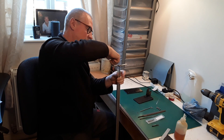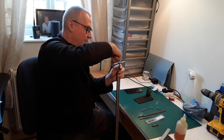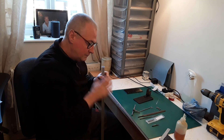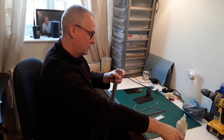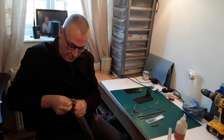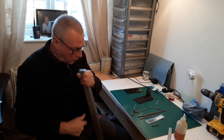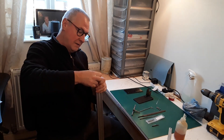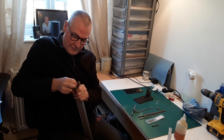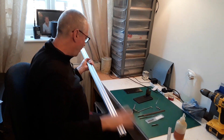So that's that done. We'll just blow the swarf away. There's a very slight burr on the end so I'll just give it a smooth with some emery. Do the same on the other end — just take that burr off. So that's it, job done.